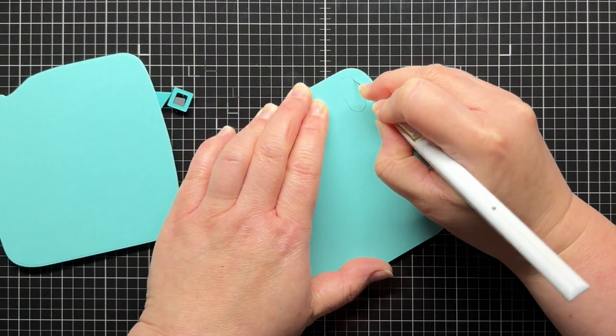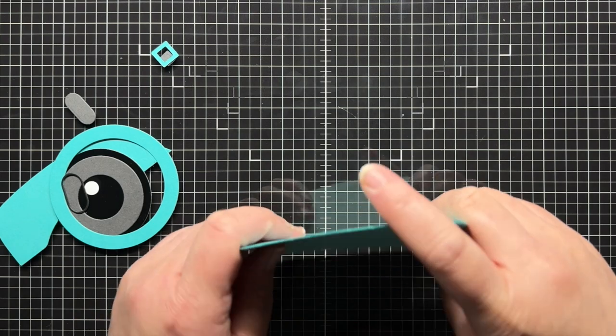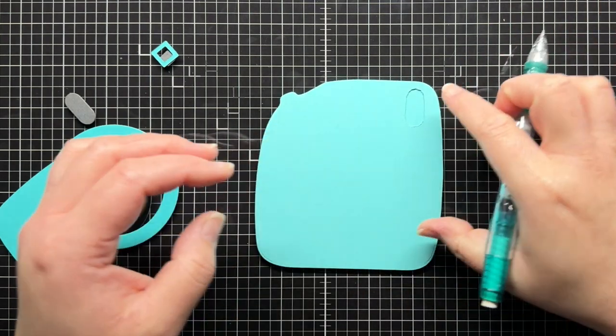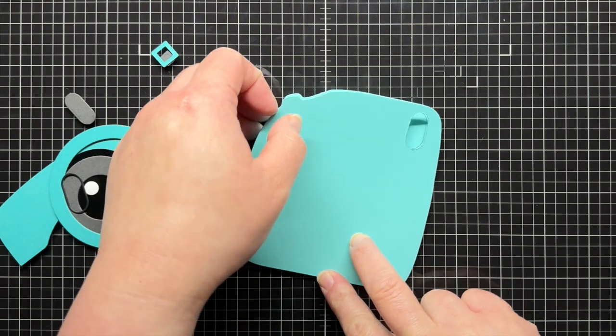Next I use a craft knife to carefully cut out that shape. Once I've cut it out, I place it on top of another main panel and trace the hole onto the second panel. This will show us where to place our LED sticker.